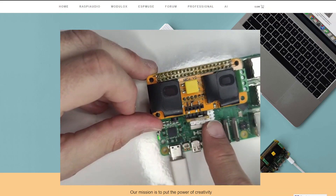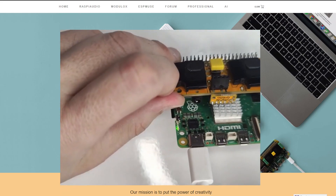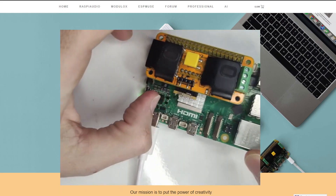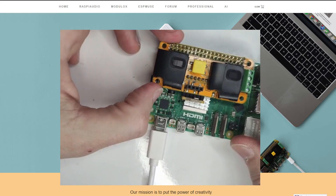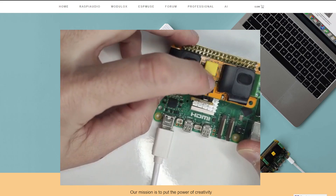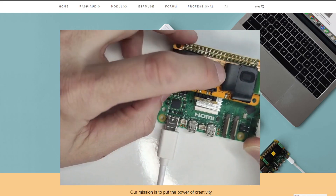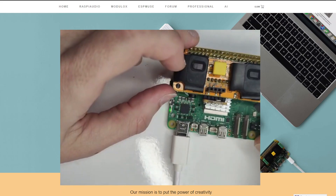On board you have two speakers, one microphone, one high quality audio jack, and here on the green terminal you could extend with an external speaker if you need to plug in an older speaker. You also have a push button and an LED, which are linked to GPIO input/output in case you need them for any application. That's pretty much it.